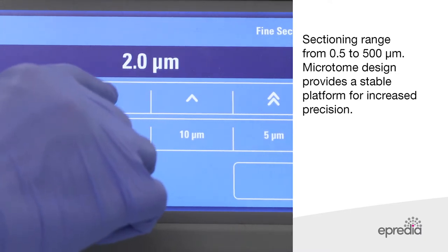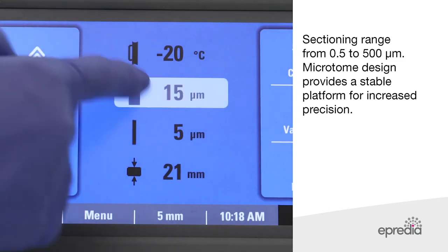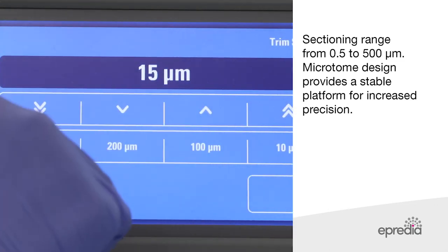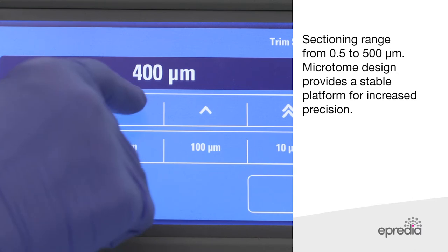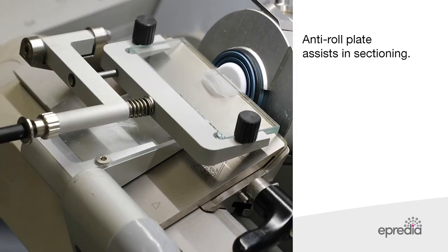The sectioning range of the NX50 is 0.5 to 500 micrometres. The NX50 microtome design creates a stable sectioning platform for increased precision, and the instrument has an anti-roll plate to assist with sectioning.